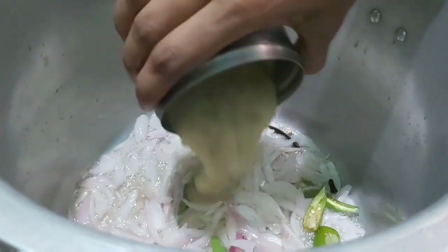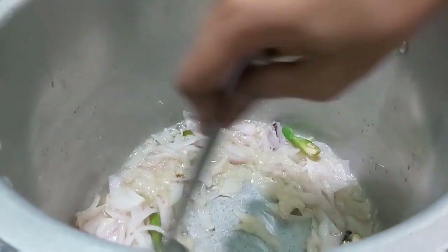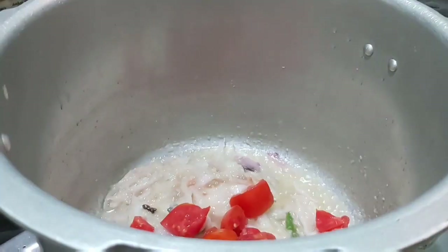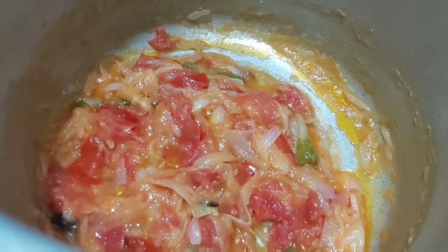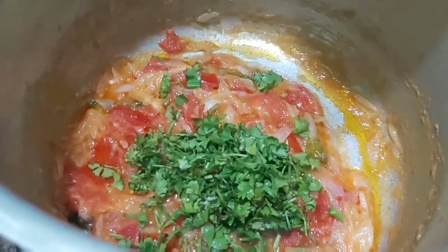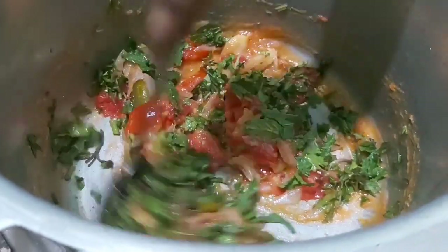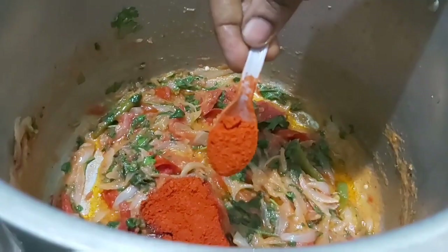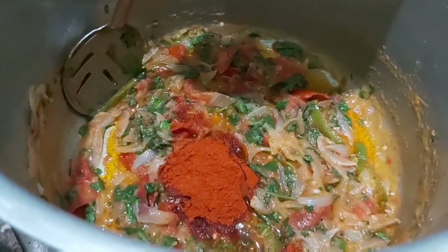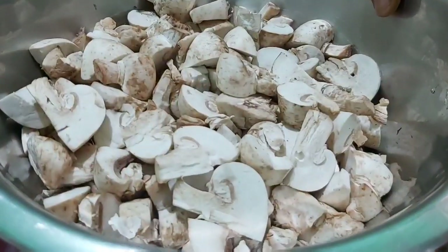Now add 2 tbsp of paste, then add 3 tbsp of paste. Add 1 teaspoon of sugar and 2 packets. I will cut a little bit of the sauce.